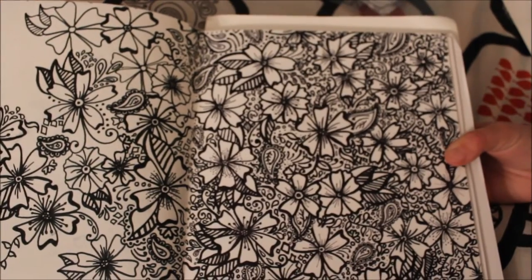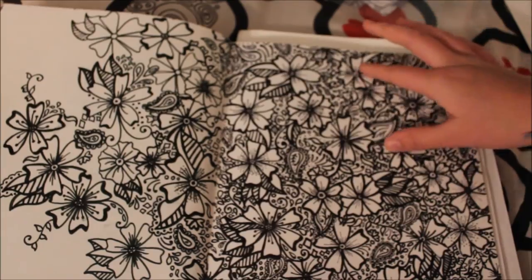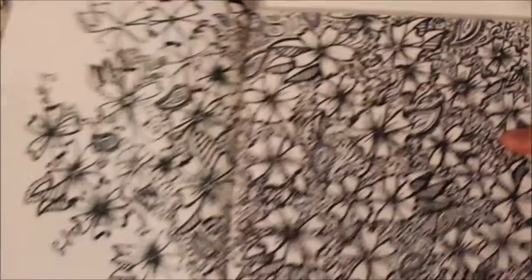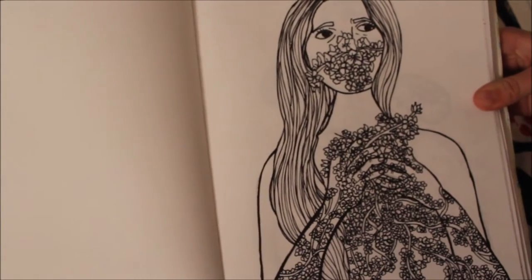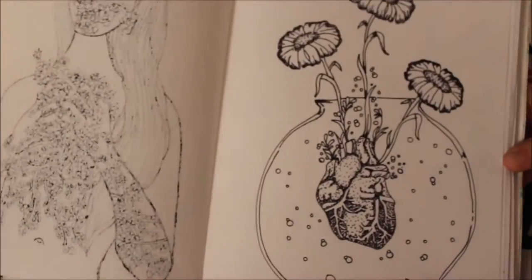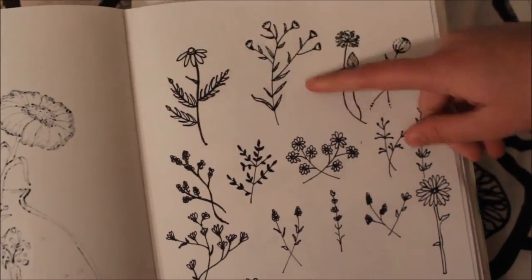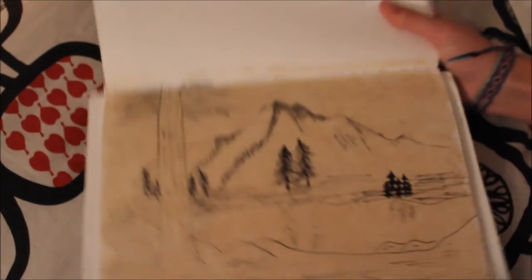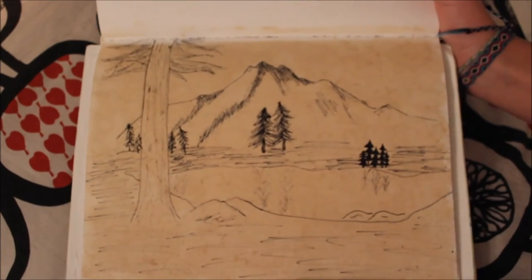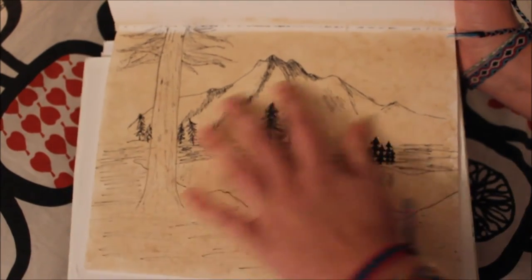This one is more of an inspired drawing from the Secret Garden coloring book. This is also one of my favorite sketches — I just took some black tea, put it on the paper, and then I drew an outdoor scene.